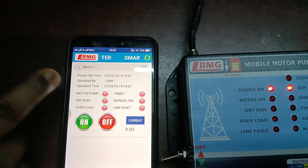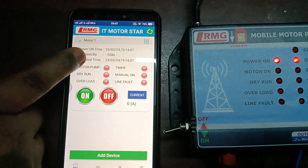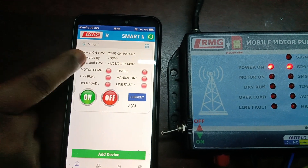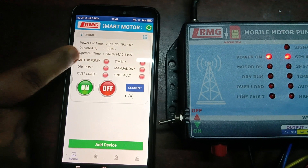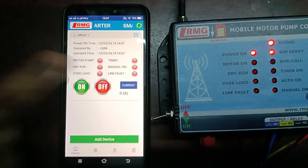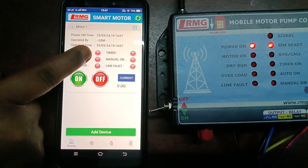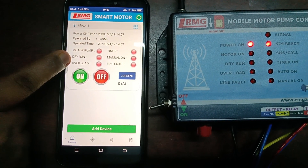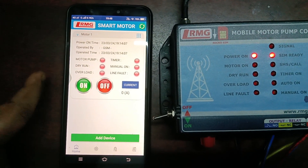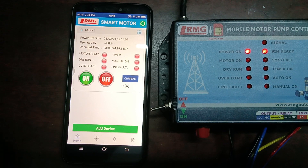Once the name is changed, you can see upcoming features on the dashboard. The power on time shows the last time power came to the device. Then comes Operated By — whichever user operated the motor, their number is displayed here. If the GSM itself operated it, it shows GSM. The last operated time and date are also displayed. There are also three indicators: one for motor pump on/off status — green for on, red for off — and then dry run and overload indicators.